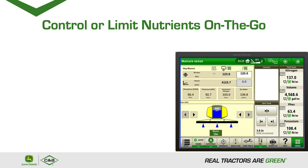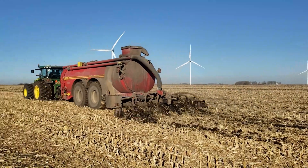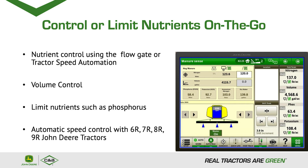One way we can manage this is using nutrient control with the flow gate or tractor speed automation. You can also use volume control to set your target rate for gallons per acre. Using nutrient control, we can change the target rate of N, P, or K. In this example, you can see that when you select nitrogen you can change the rate on the go to whatever set pounds you want. On top of that, we can also limit the nutrients being placed in the field — for example, setting the rate of phosphorus at a limit so it does not go above a certain pounds per acre.